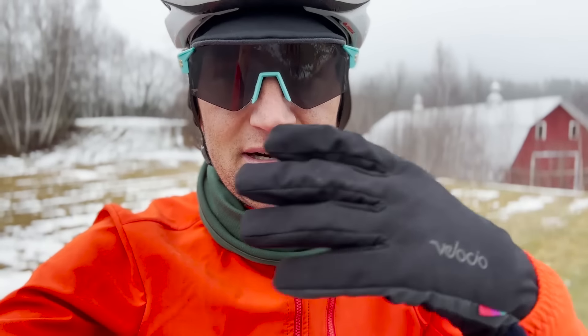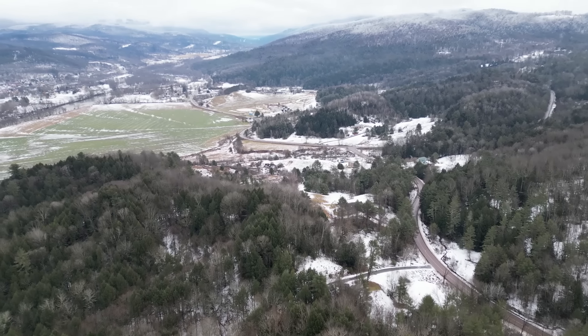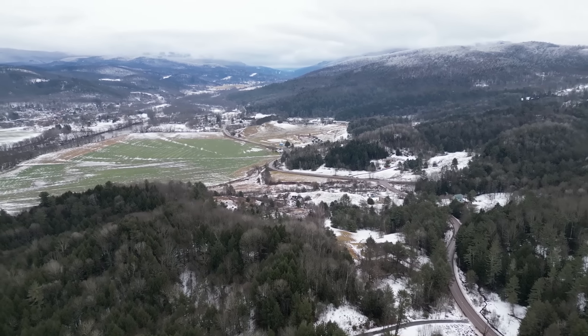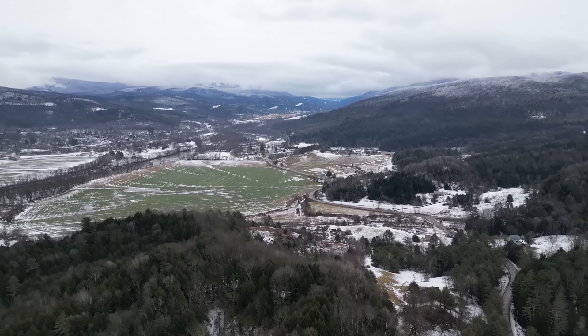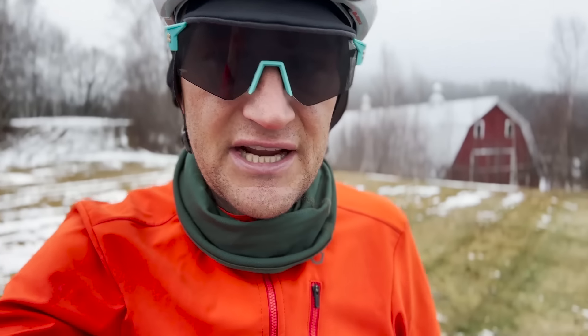These are a set of SunGod Aris sunglasses. They're supremely light and secondly they have photochromic lenses, so if it's super dark they'll be pretty clear, and then over the course of the day as the sun comes out — as you can see right now it's actually quite bright — I have great visibility and the lenses change. This is great for this time of year when the days are quite short and you need something that's going to be adapting throughout the day. Wonderful set of shades.